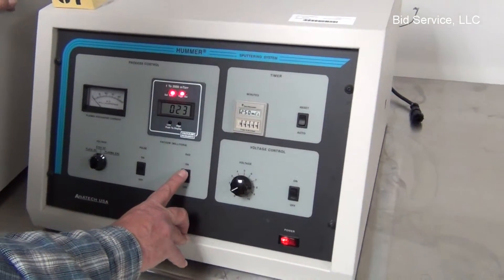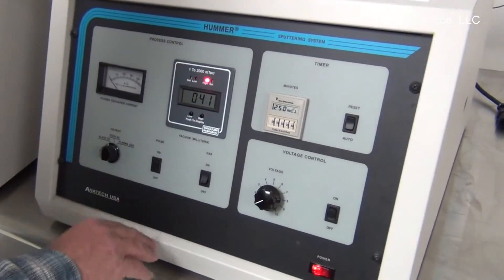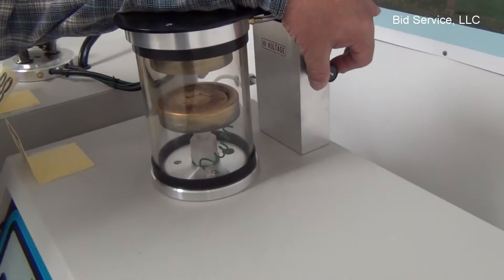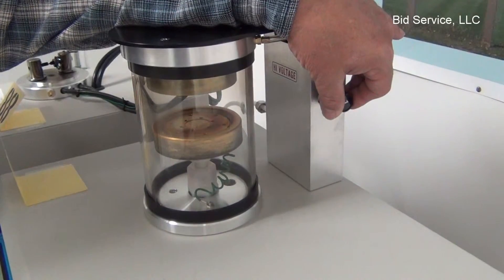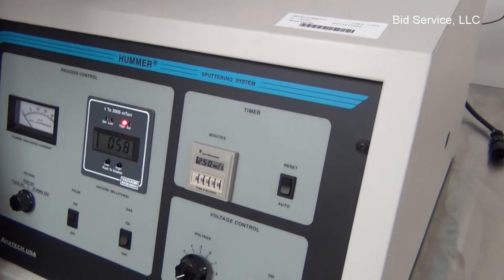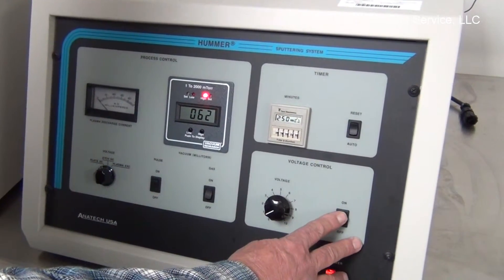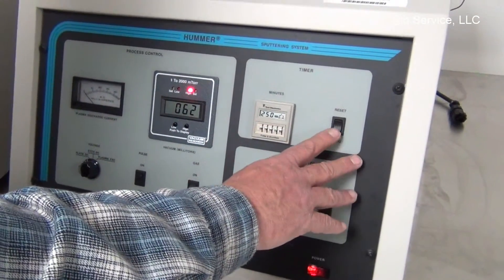We're going to turn the gas on and get to approximately 60 milliTorr for the supplemental gas. The control for the supplemental gas is on the right side here. I'm going to take three steps to get to 60. At this point we're ready to plate, so we'll turn our voltage control on and then hit the auto button, which will start the countdown timer.